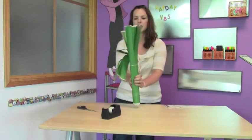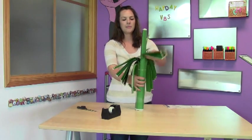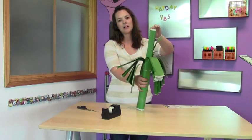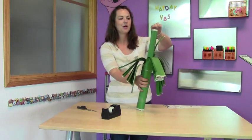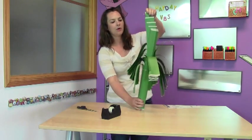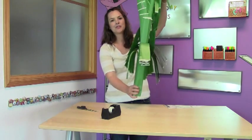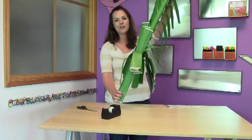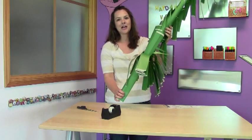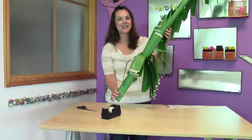Now we are pretty much all taped up. As you can see, these are going to fold out. Once you get to your Sunday celebration, everyone will be telling how they have grown in their friendship with Jesus, and as they share their experience they will pull out a piece of the corn stalk — and as you can see, it just grows and grows. By the end, you have a whole field of amazing corn stalks that show what a great experience everyone had at the Hay Day VBS. That's it — thank you so much, enjoy your Hay Day!